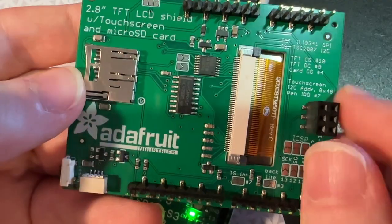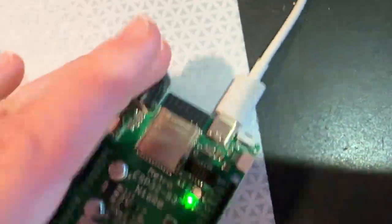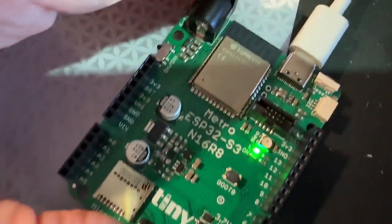It still uses SPI for the display and micro SD card, and it's got a socket here for SPI access. I'm also using it to test SPI and I²C at the same time on this Metro S3 — you just plug it in.